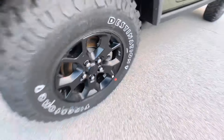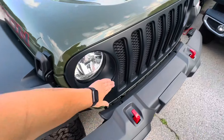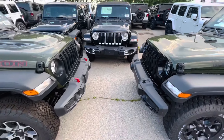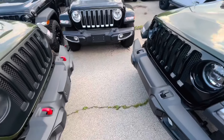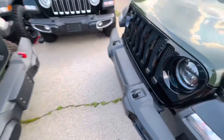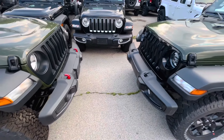The interesting thing here is this is a matte finish on the actual grille on the Willys, while it's a gloss black finish on the Rubicon. They both look good — you can decide for yourself which one you like better. I don't know if I have an opinion as far as which accenting I prefer, red versus just black.